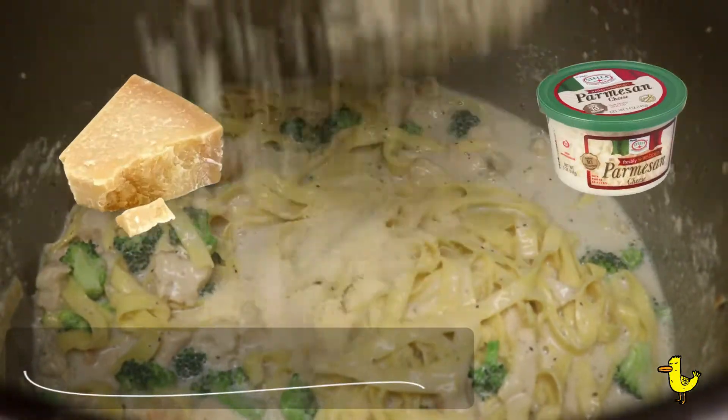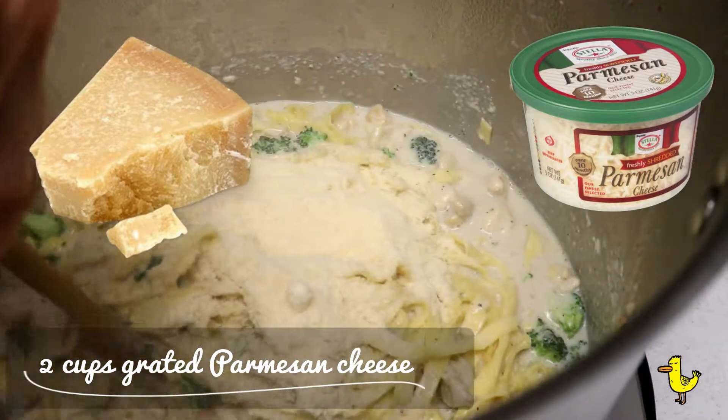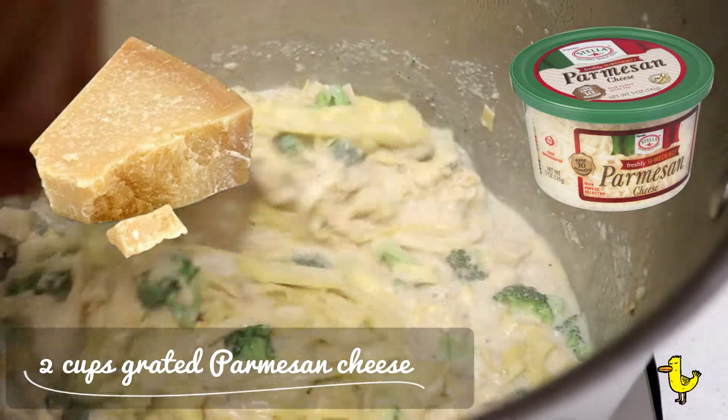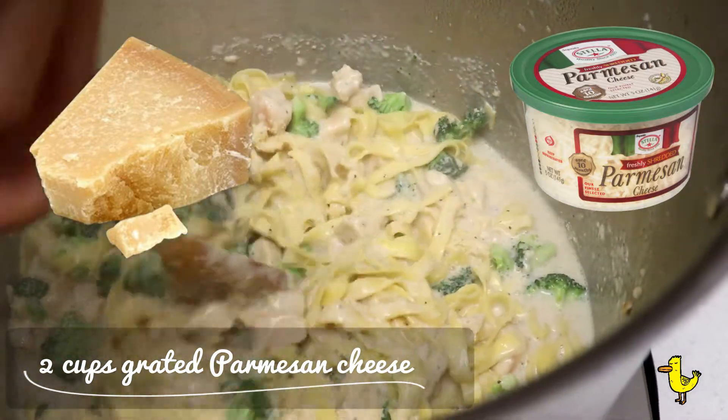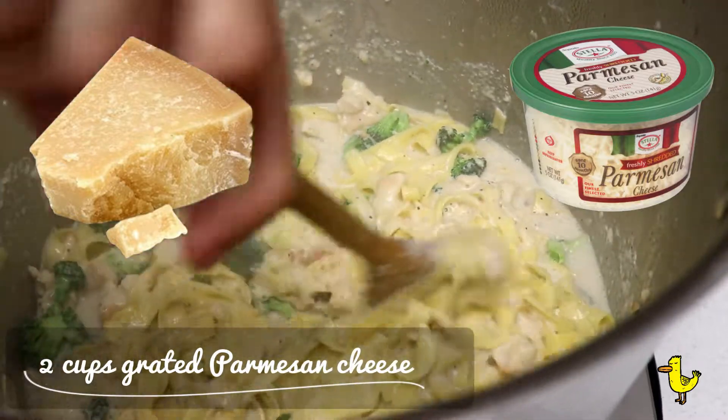Now to finish it off, you add two cups of grated Parmesan cheese. You could add it about a quarter cup at a time — add some cheese, mix it, let it melt, then add some more cheese, mix it, let it melt — until all two cups are incorporated in.